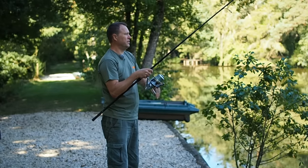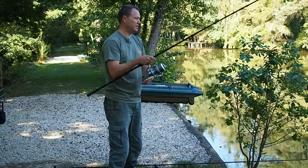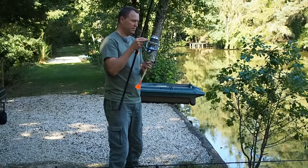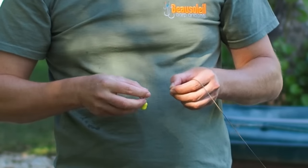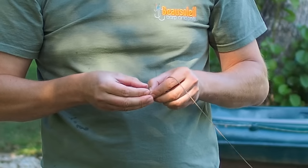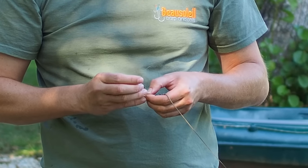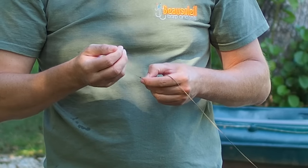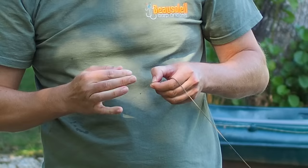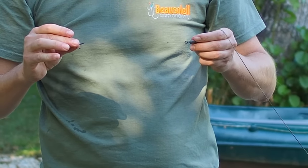I always take the marker rod out before I actually put a rig in — this eliminates the risk of accidentally clipping the rig when I'm pulling the marker rod in and dragging the rig out of position, which would be a disaster. Marker rod's out of the way, time to clip a rig on. Rather than use quick links I've been using this very simple loop-to-loop connection for years now — you really don't need quick links. Just tie a loop big enough so that you can pop the bait through. Neat, simple, secure — it's all you need.